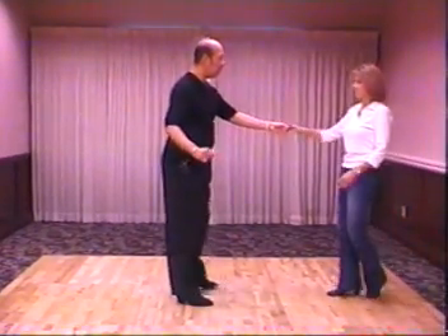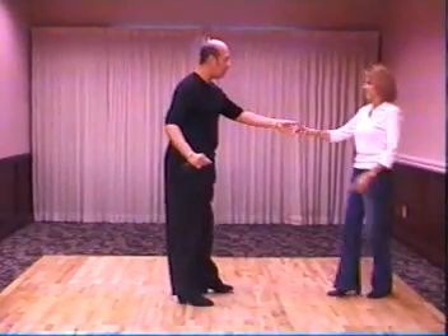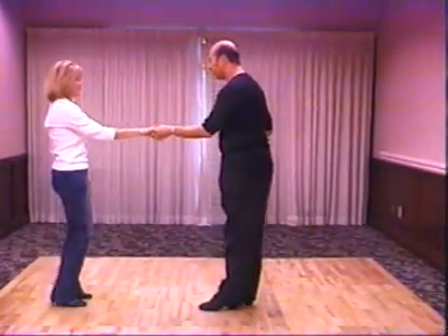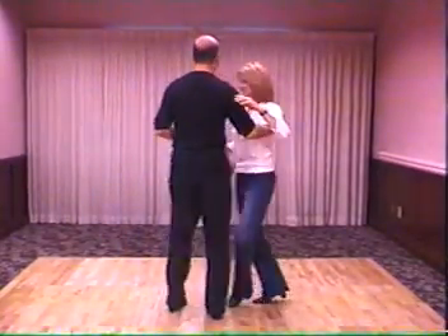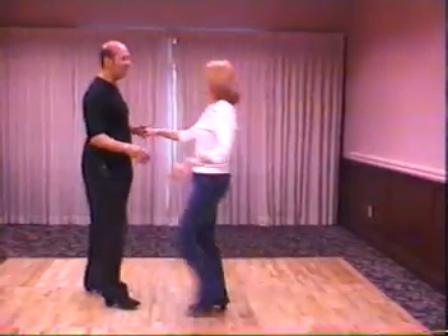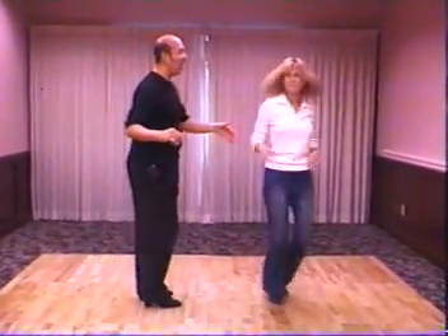So it'll look like this. One, two, three, and four. Five, six, seven, and one, two, three, and four. Five, six, seven, and eight.